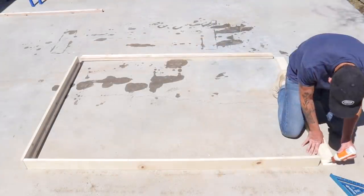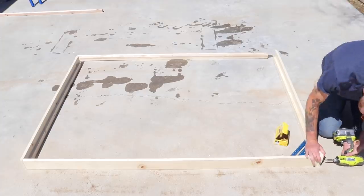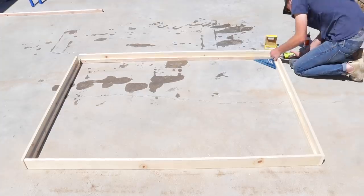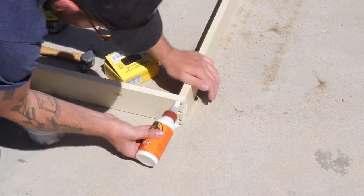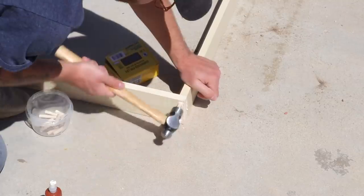Once I laid everything out, I could attach a little bit of glue to each of my joints and then screw them together, making sure to keep everything super square. Because I used a 3/8-inch drill bit, I got a 3/8-inch dowel to plug all of those holes, and I cleaned it all up later on with a flush trim saw.